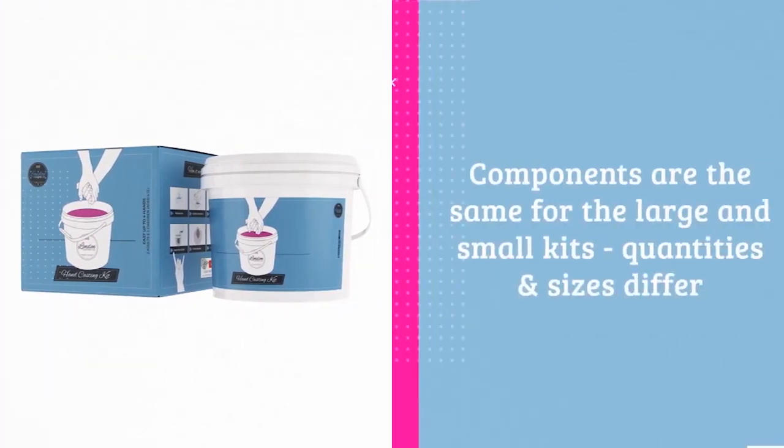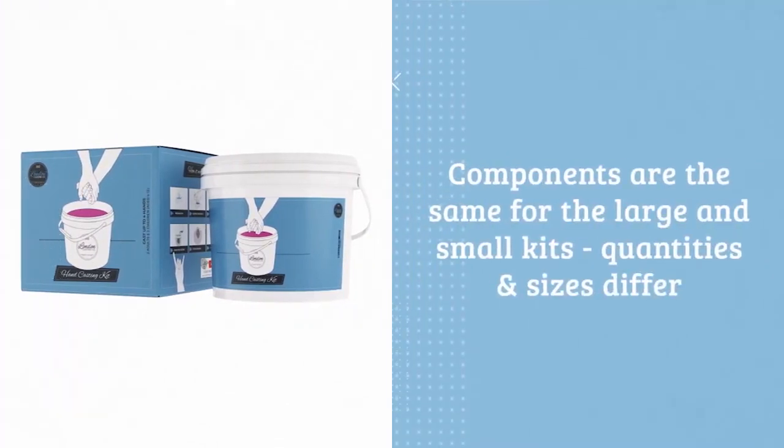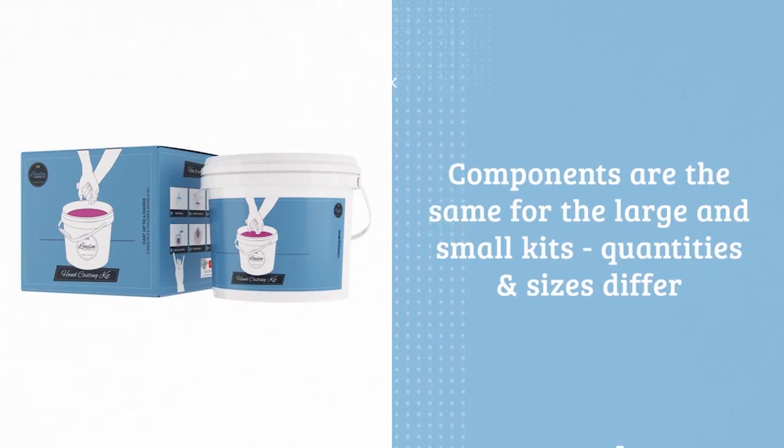Let's take a look at the different components inside of your casting kit. I'm going to crack open the large kit here, but if you have a regular kit, all of the components will still be the same — you'll just have less casting material and, of course, a smaller casting bucket.